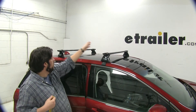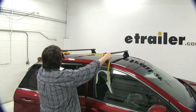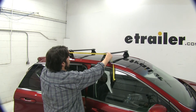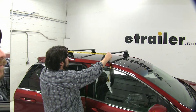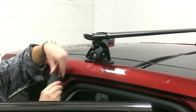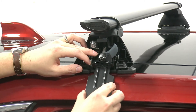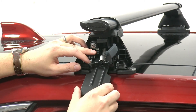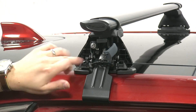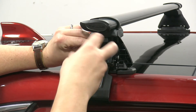Now we're going to measure from center of the bar to center of the bar — you'll find this measurement in your instructions as well — and we'll do this for the other side as well. Now we're ready to put our clips into place. We'll open this gray hatch here and push our clip into place. You'll notice it's in a raised position here. This screw, once you turn it to the right, will lower the hook into place.